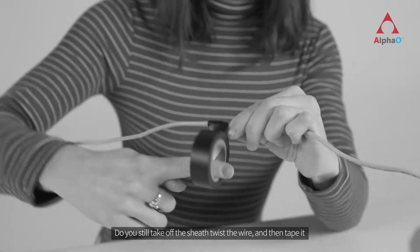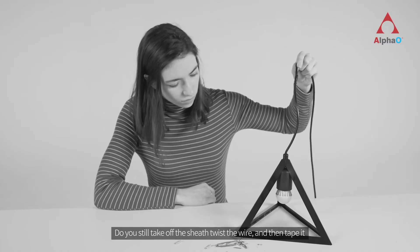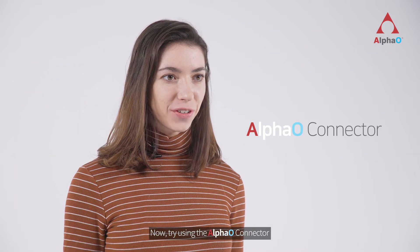Do you still take off the sheath, twist the wire, and then tape it? Now try using the Alpha O connector.